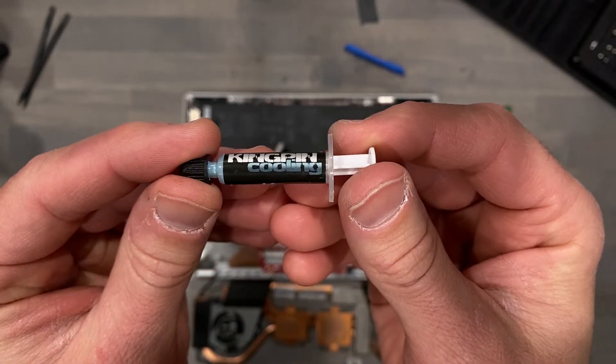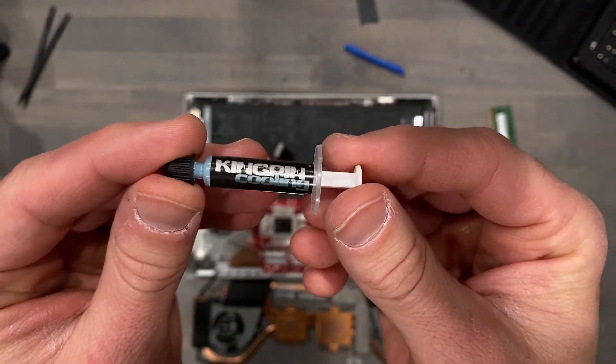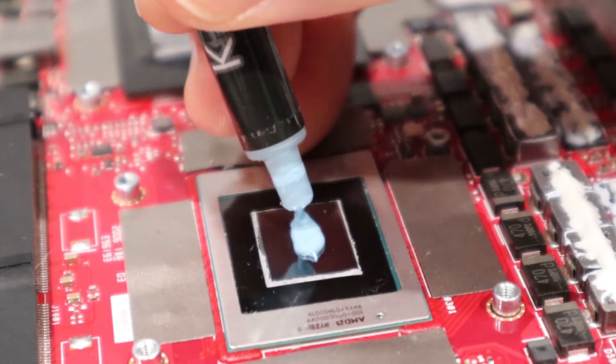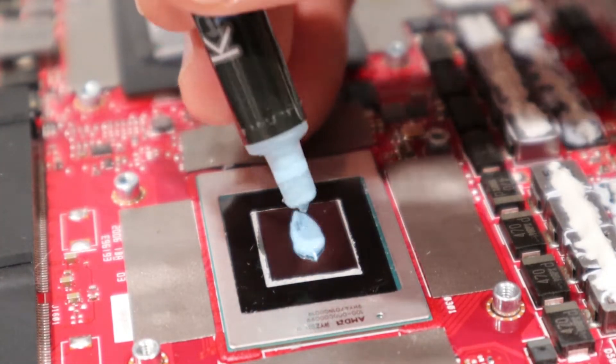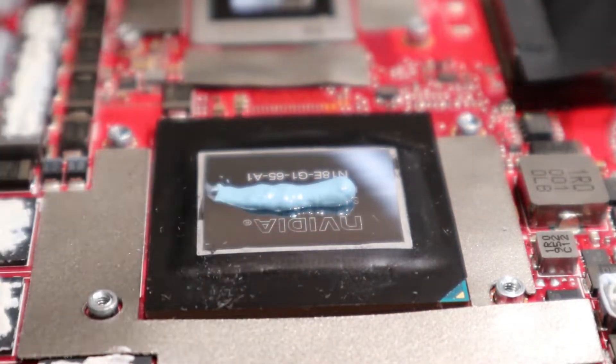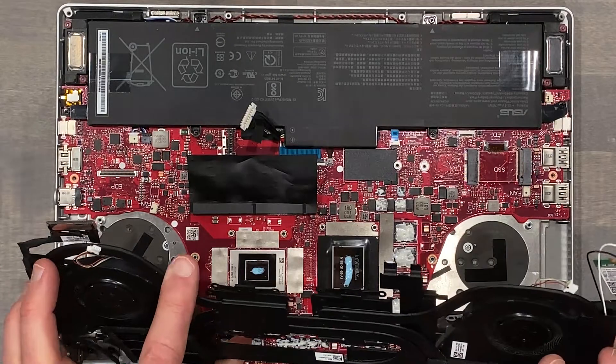Nothing but the goods for my friends, so Kingpin KPX it is. I featured this paste in a laptop against other thermal pastes almost five months ago, and it's holding up great while offering improved thermals. Soiled yourself yet? Good. Let's continue.